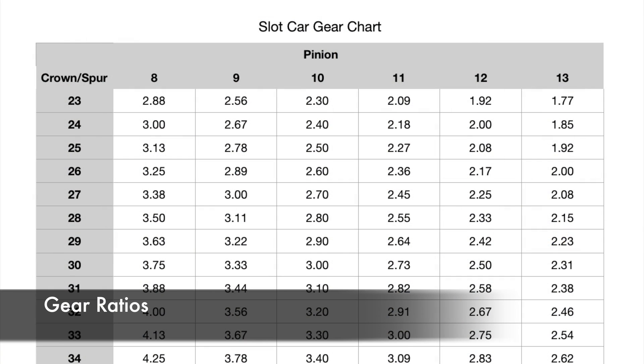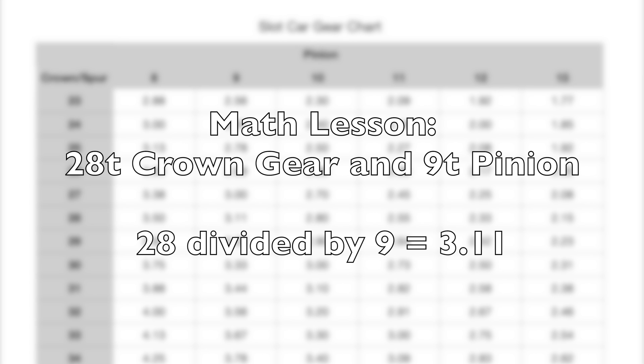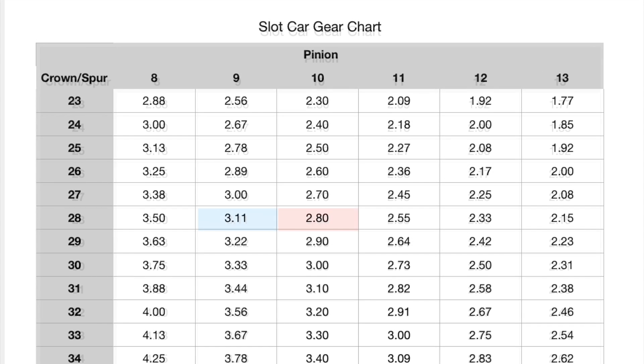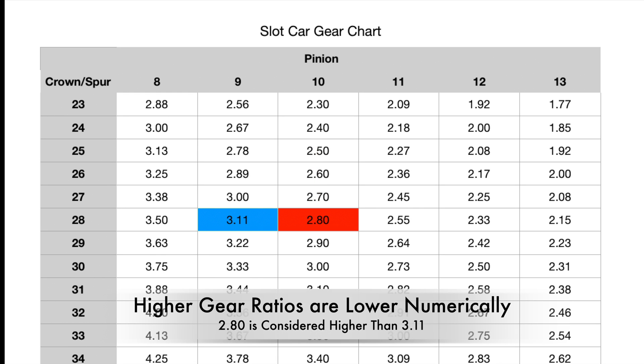Gear ratios are calculated by dividing the number of teeth on the pinion gear into the number of teeth on the crown gear or spur gear. A Slotted Group C car comes with a 28-tooth crown gear and a 9-tooth pinion gear, which calculates to a 3.11 gear ratio. If you change the pinion gear to a 10-tooth gear, the ratio is now 2.80. This is considered going to a higher gear.